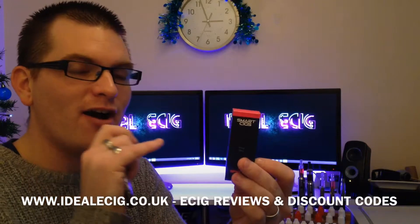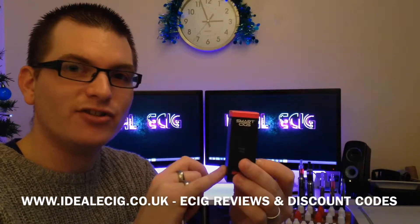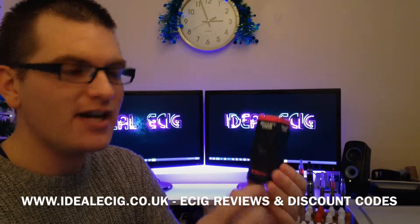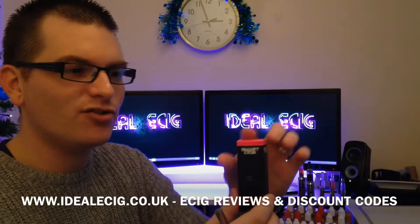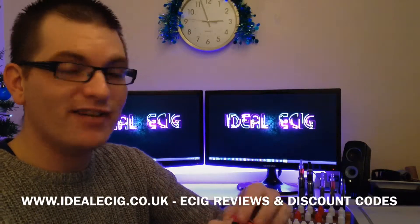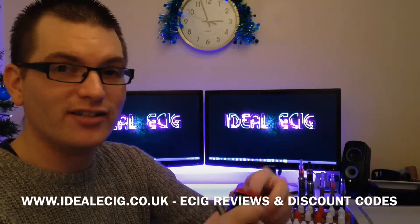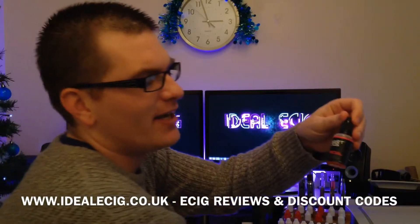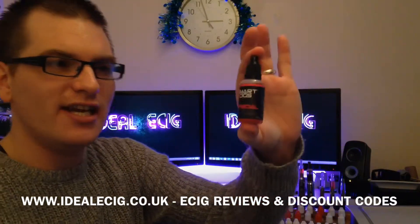SmartSigs have a really nice range of e-liquids to choose from. This particular one that I've got here is the Energy Flavor at 1.8% nicotine strength. Let me show you — this is really high quality stuff. It really does look high quality, it's nice to hold, it feels really nice. Let's take this bottle out. So this is the Energy e-liquid.